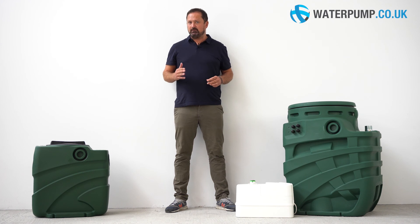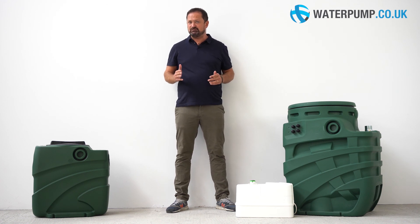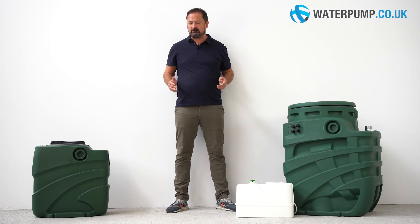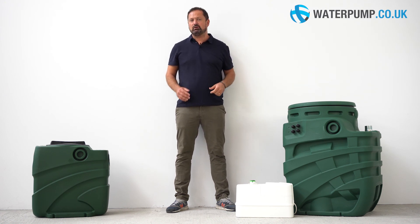If you need help making the right choice for a pumping station, check out our website. You will find a program that will guide you step by step in choosing the pump that best suits your needs. For more information, questions, or to purchase these products, visit our website at www.waterpump.co.uk.